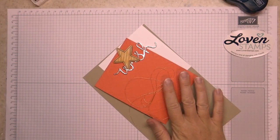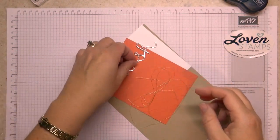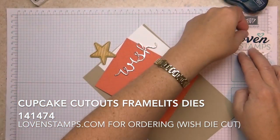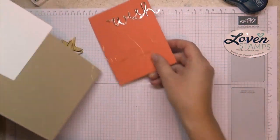I'll give you some tips on putting this card together. When you pull out the packet for this wish card, be very careful — there is a tiny, tiny little dot for the eye. I'm going to set it right here on top of my sticker so I don't lose it. Hang on to that because it's easy to lose track of.